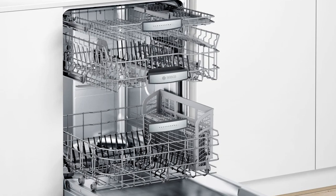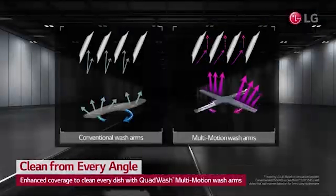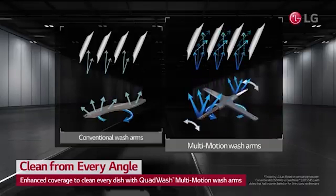Both have identical sprays — two on the bottom and one on the top. LG has their quad wash system with oblong-shaped arms to wash different places, technically better than the traditional round arms of Bosch and other dishwashers. Again, they'll have similar wash action overall.